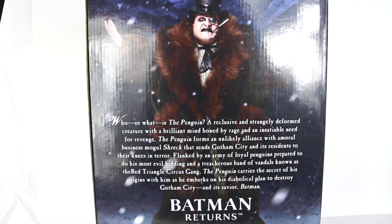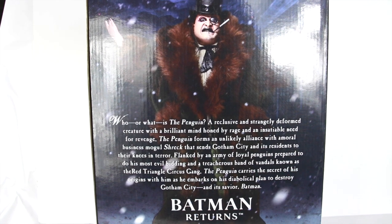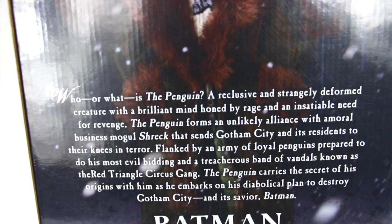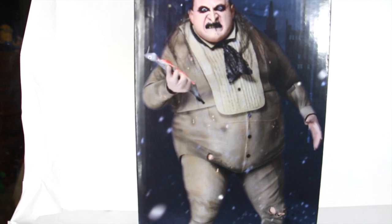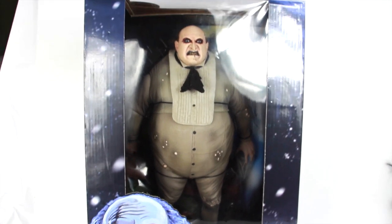The box lists included accessories: alternate hand, monocle, cigarette, fish, removable top hat, and coat — so we're not getting the umbrella, which is his signature weapon. There's a little description on the side if you want to pause and read it, and on the other side there's an image of him without the jacket holding the fish. So let's open this up and see how cool this figure really is.